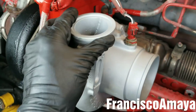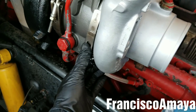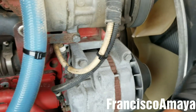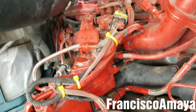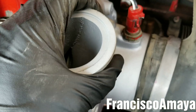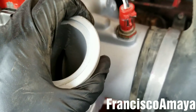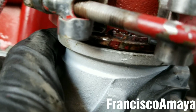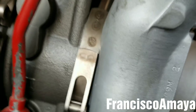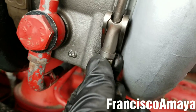The housing clamp is still loose because I need to find the exact position for the CAC pipe. Before tightening, I'm going to install the inlet pipe that comes from the air filter. The turbo inlet pipe is in place but the clamp is loose — I won't tighten it until I put the CAC inlet pipe in. Now I'm going to install the CAC pipe and once it's aligned, I can tighten the clamp.